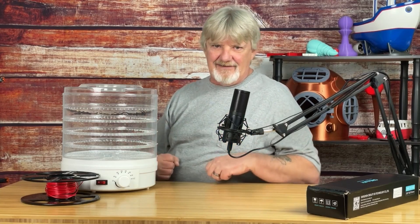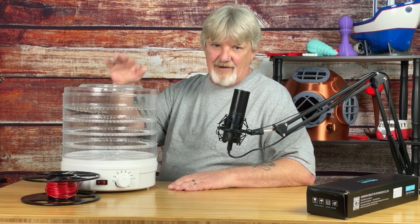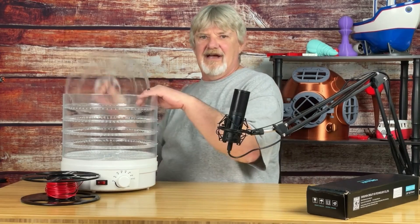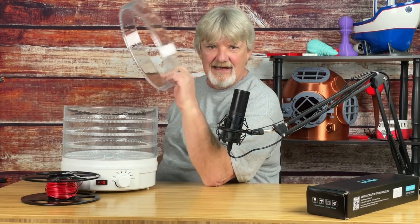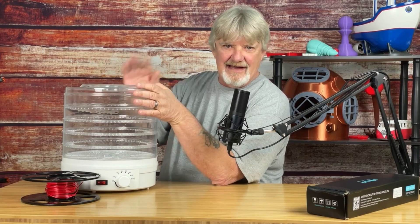We didn't have filament dry boxes back when I started — I'm talking about the days when you walk through three feet of snow every day to get to school, and it was uphill both ways. I stick with this method because it works, and if it ain't broke, don't fix it. I can dry three spools at a time. All I had to do was cut out the center of the food trays, set the temperature for the filament I'm drying, and let it go for the right amount of time.